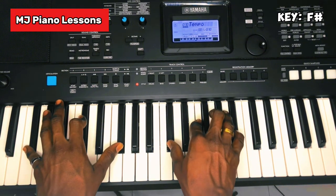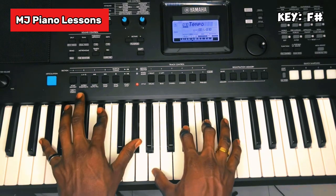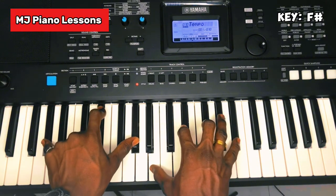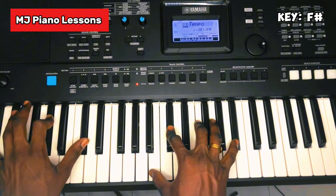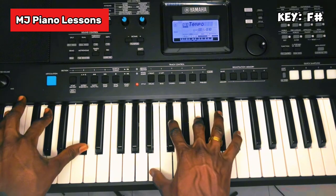The second way is: Re, La, Re, Fa, La, Do, Li. Then your Sol. So Re Sol, and your right hand is Fa, Sol, Ti, Mi.